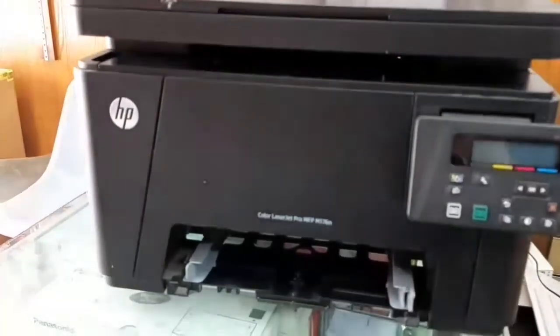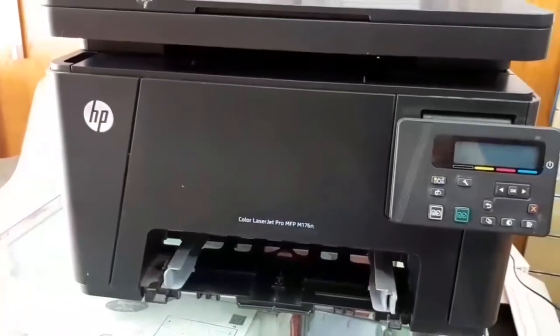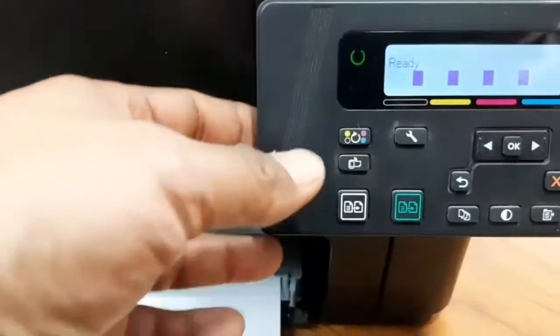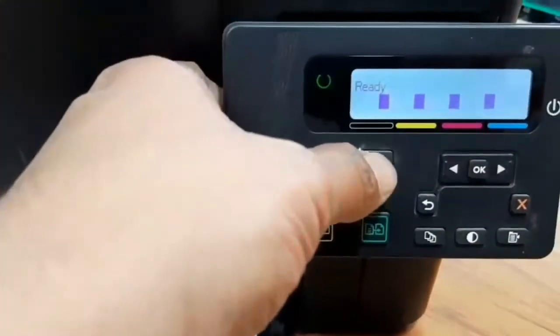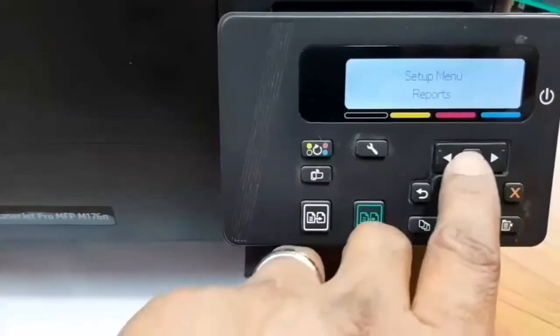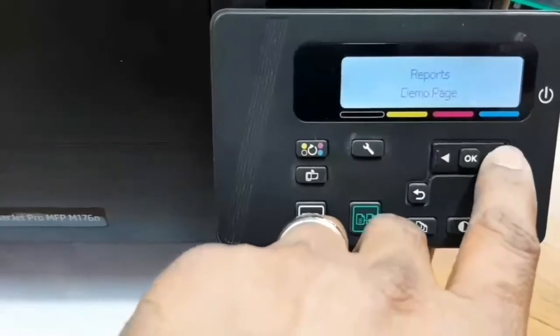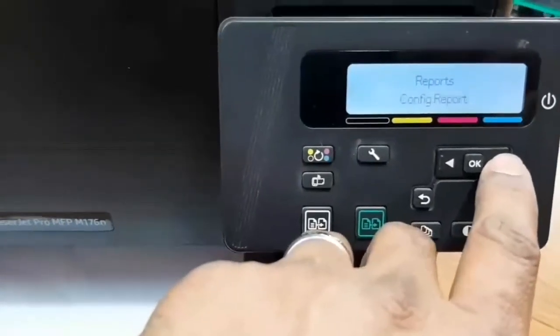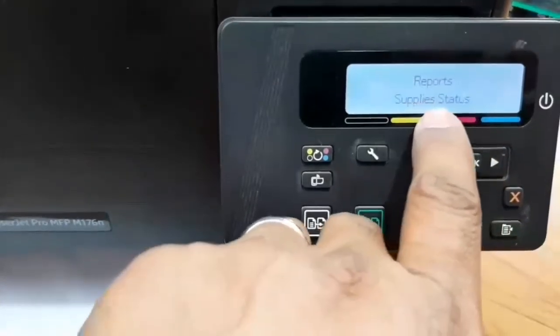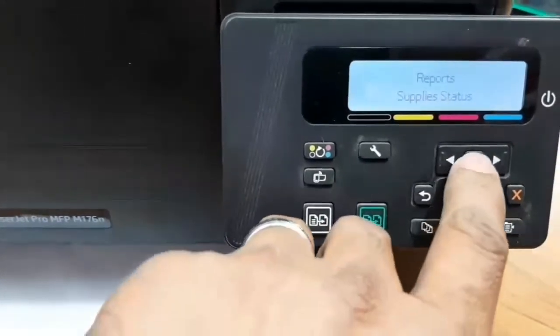Now I show you how to check if the imaging drum is full, second-hand, or new. Go to Settings, then select the Setup menu. Select Reports, then select OK. Under information reports, select Supply Status Report and press OK.